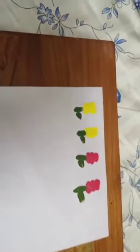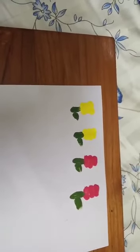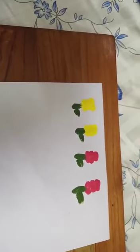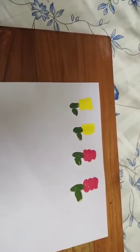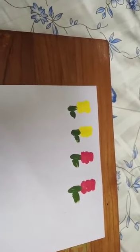You have to practice at home. You can ask Mama to give you some colors and a paper. Okay kids. Bye. Take care.